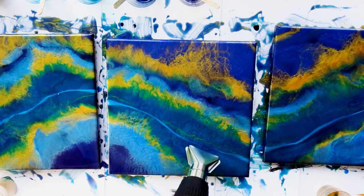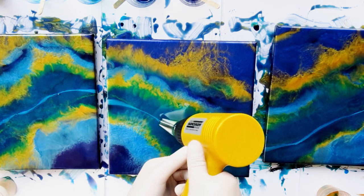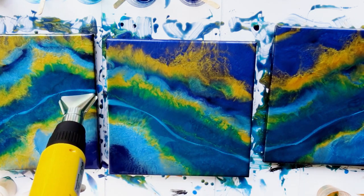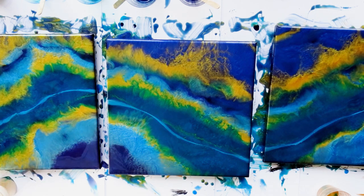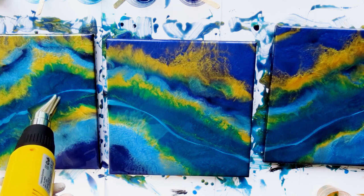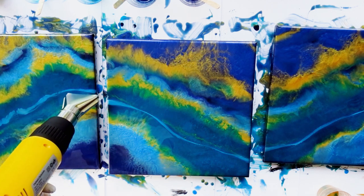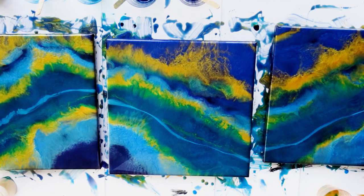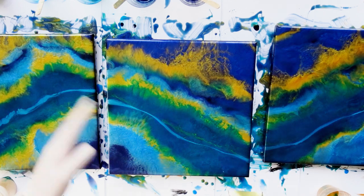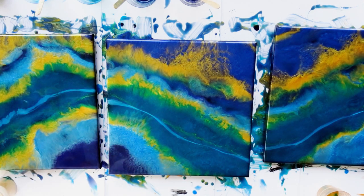The drip-off itself — everything running down and sitting on my table — I most of the time don't have any real use for. I cannot use it for jewelry because it's too thick and doesn't fit into cabochons. So I normally just put it away; most of the time it's not even pretty anyways. I try to avoid resin drip-off as much as I can because resin is an expensive medium, so I try to be as savvy as I can.